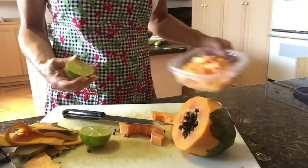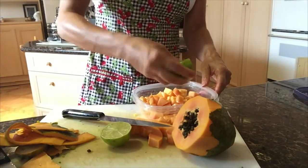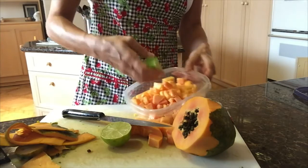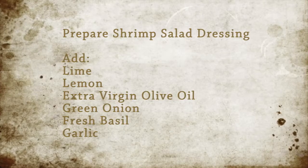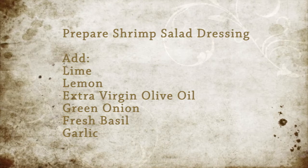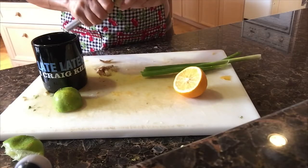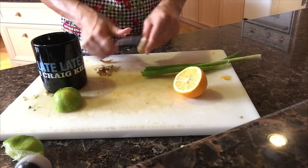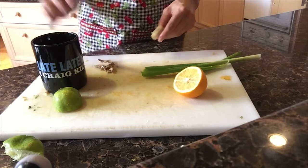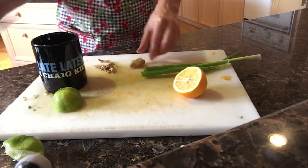Before you put it in the refrigerator, cut a little lime and squeeze the juice on the papaya. This is the dressing for the salad with which I serve the shrimps. Remember we marinated the shrimps with a little bit of ginger, so I'm going to do a little bit of a ginger sweet type of dressing.